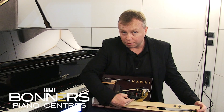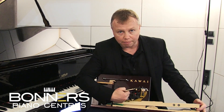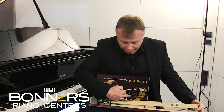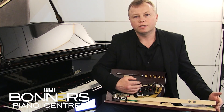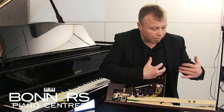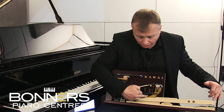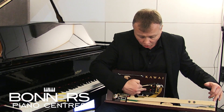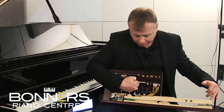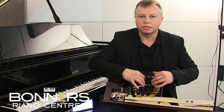It's a lot less dense than wood, so the power coming up through the key doesn't have to fight its way through the wood to get to the hammer. There's a lot less resistance, so the expression from the pianist's emotion and fingertips travels down the key, up through this carbon composite action, and then to the hammer.